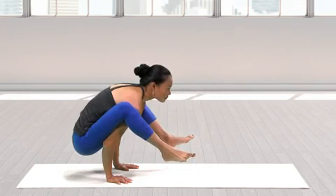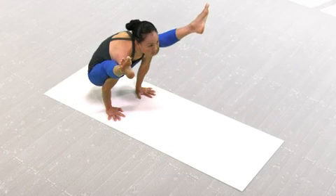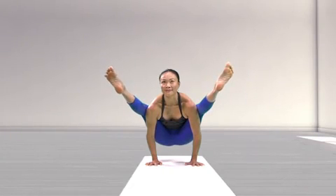To come into the final pose, straighten the legs, reaching out through the balls of the feet. Keep the sternum lifted and shoulder heads moving back to prevent tension in the neck. Lift the gaze and smile to light up the pose.